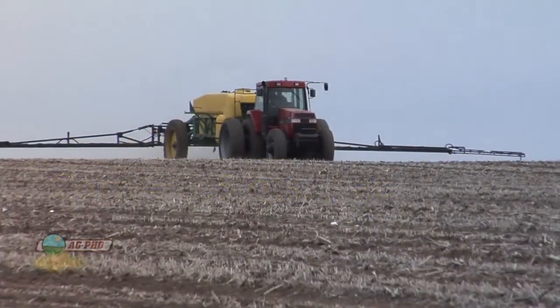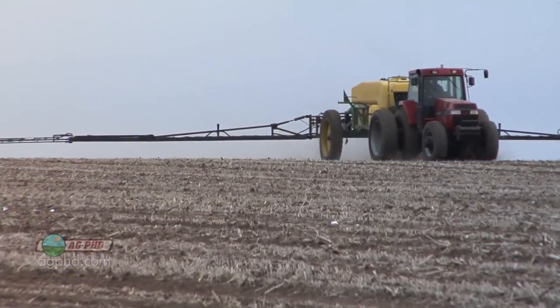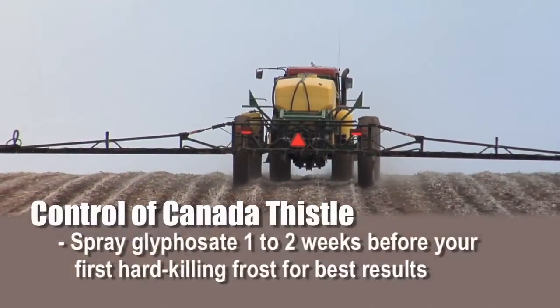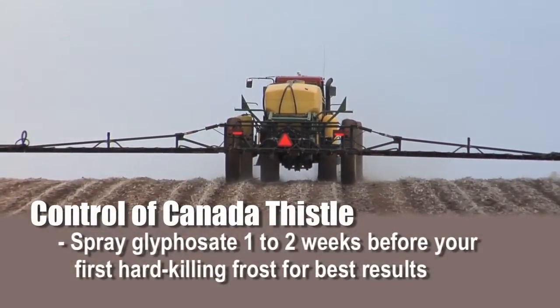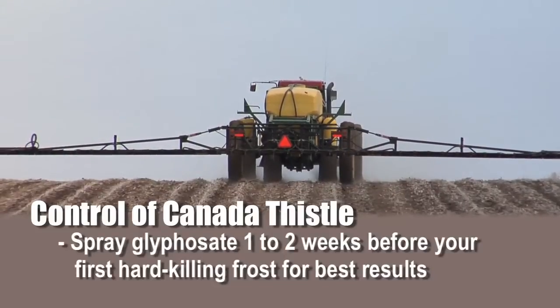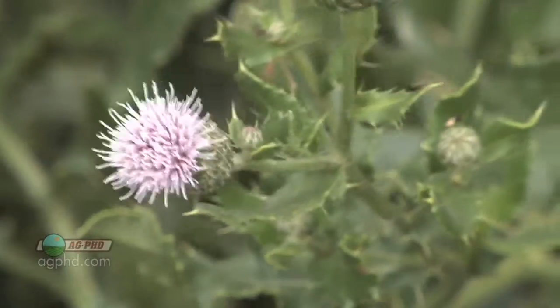The other option is to do it in the fall — spray right before the first hard-killing frost and you'll have great luck with a lot of these products. I just talked to a farmer who said he had Roundup-resistant Canada Thistle, but the problem was he had sprayed after his hard-killing frost. Your control can drop from 80% down to 20% after that first hard-killing frost. You need to spray at least one to two weeks before the first hard-killing frost in your area. Canada Thistle is certainly a tough weed to control, so don't let it get away from you on your farm.